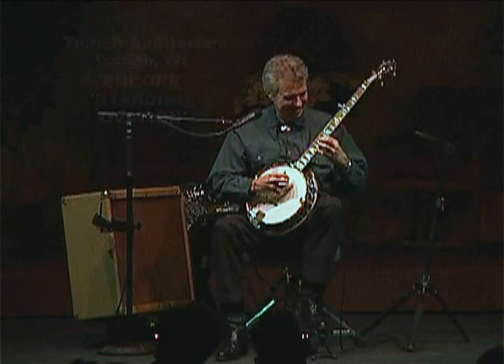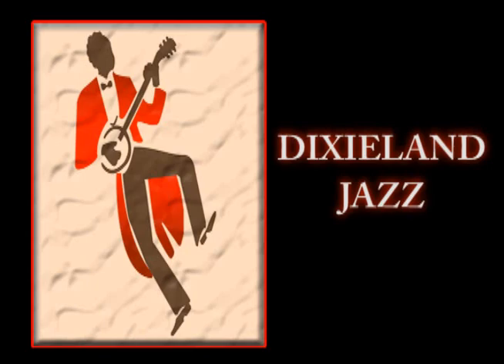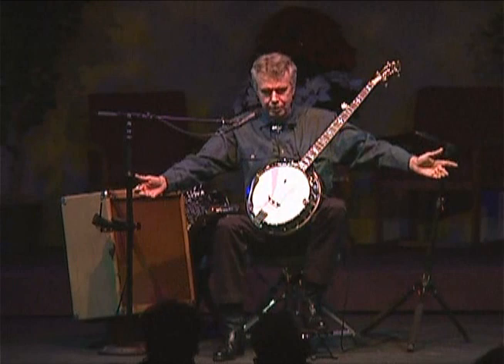The banjo was at the peak of its popularity back in the roaring 20s — it was mandatory that a banjo player would be able to come out of the rhythm section sometime during the night, appear in front of the orchestra, and play some of the hot jazz tunes of the era.